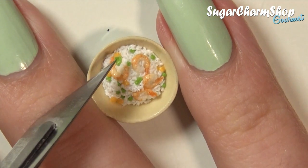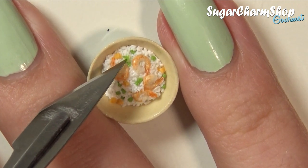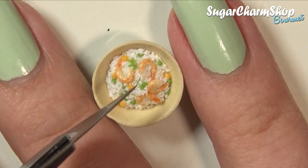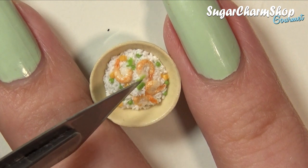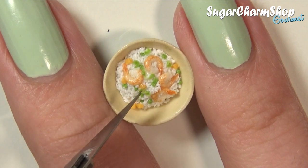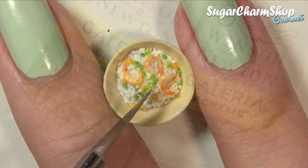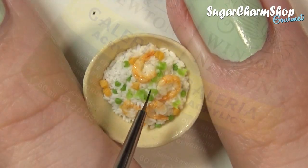Lastly, I cut some thin slices of the same green I used for the peas, and then placed these on top to look like chopped herbs. Once you're happy with the look, you can pre-bake, and then after pre-baking, I added some shading to the greens using green acrylic paint.